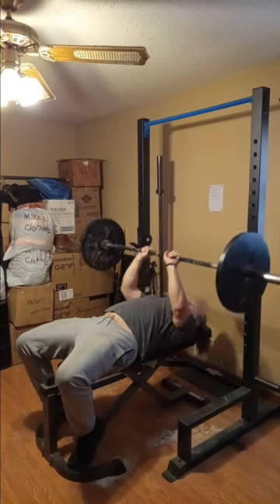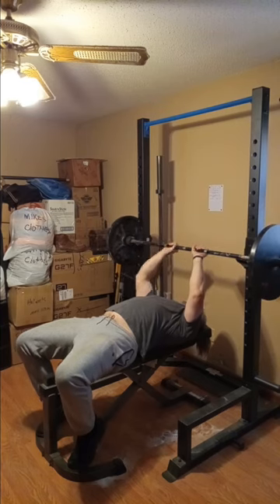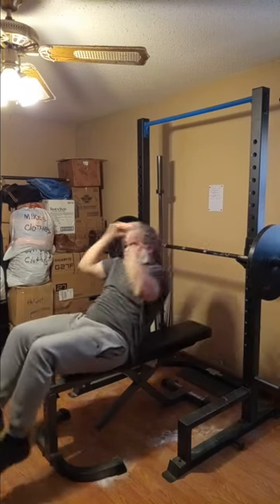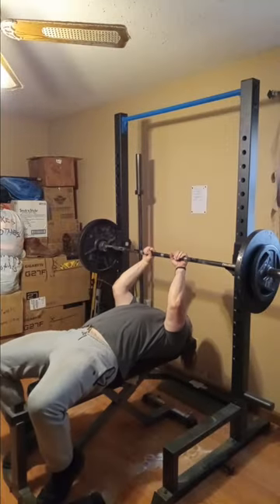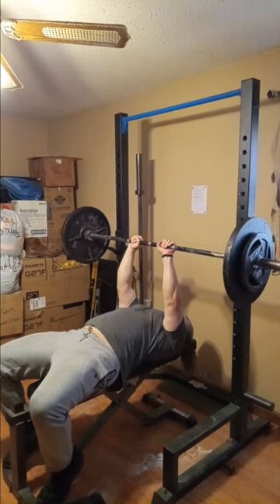I do go up pretty heavy and I do a little reps for these heavier sets. I don't want to burn myself out too much having to do three body parts and all that stuff, plus I've been going all week.